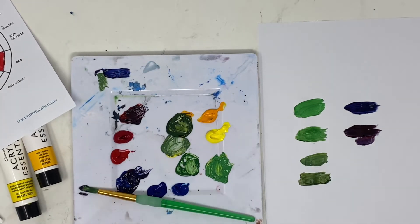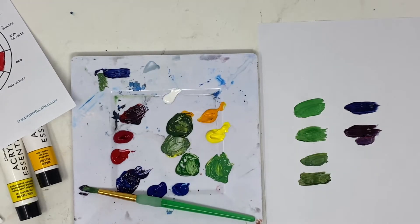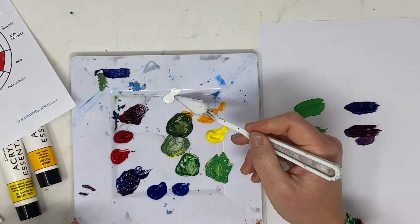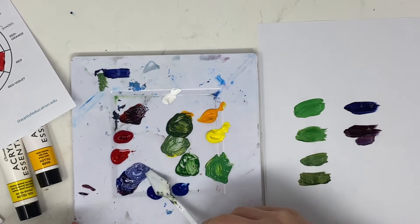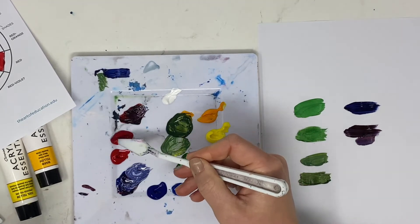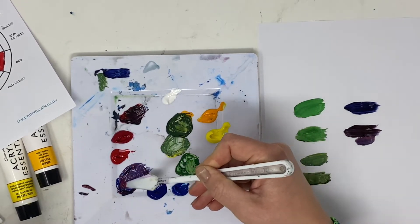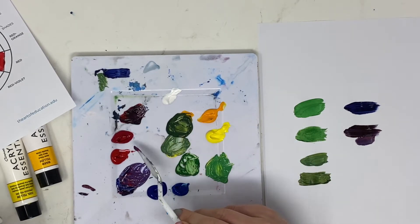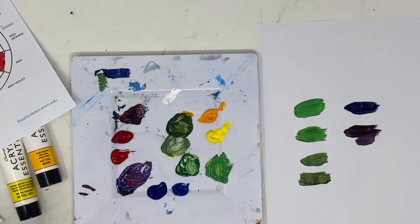Sometimes when mixing purple, what you need to do is add a little bit of white to it. Adding just a tiny bit of white and mixing it together starts to produce more of the purple color we're looking for. Sometimes instead of using red, you can also use a magenta color, which I'll provide as needed.